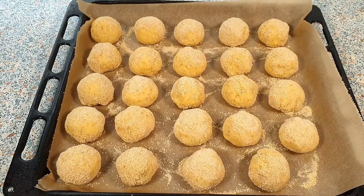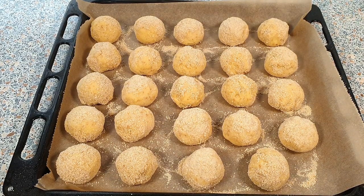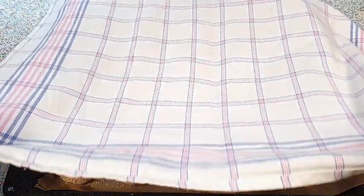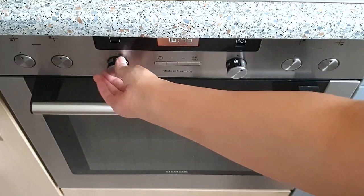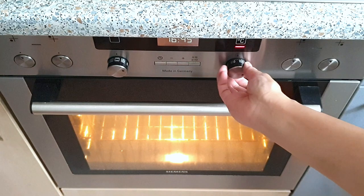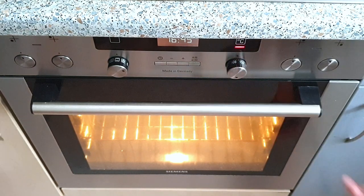Arrange your dough balls about 1 inch apart on a baking sheet lined with parchment paper. Cover your pandesal with a clean kitchen towel and let these rise for another 1 hour. Preheat your oven to 180 degrees Celsius about 20 minutes before the rising time of your pandesal is up.